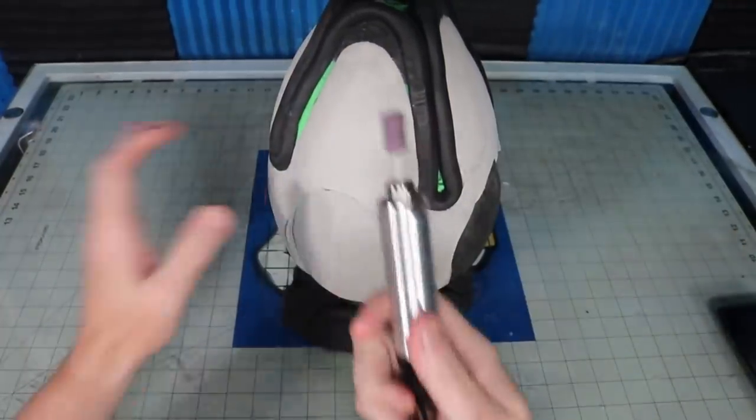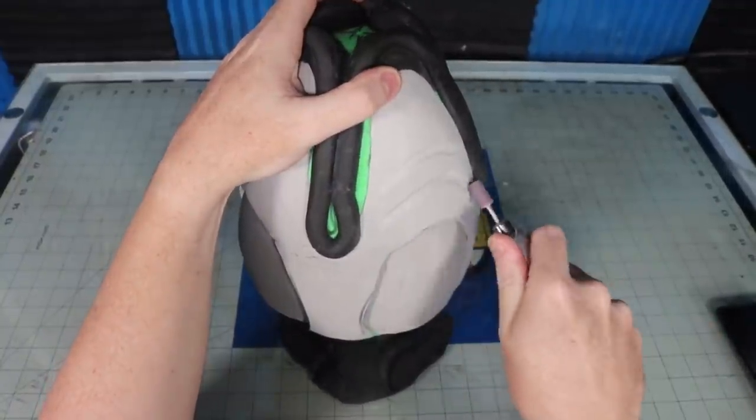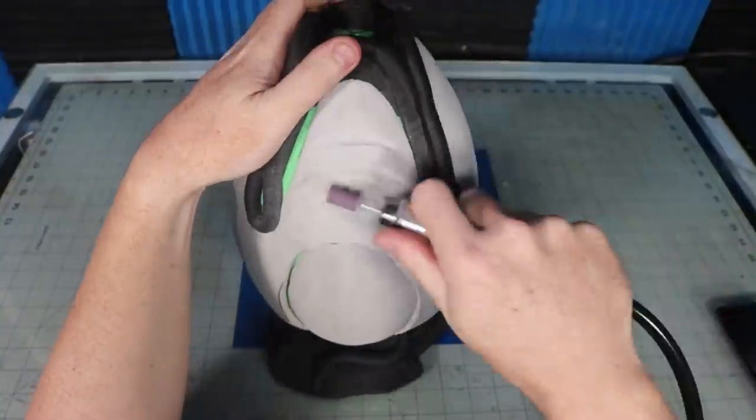I'm going to add some wrinkles into the foam and make some transitions into the different structures of the egg. I'm using my rotary tool with a stone bit to carve out these lines.